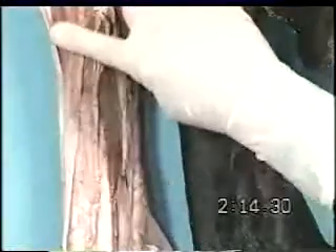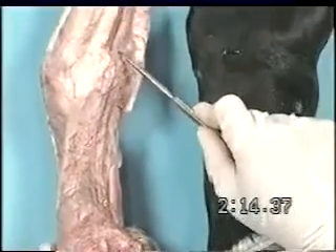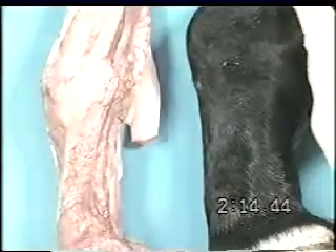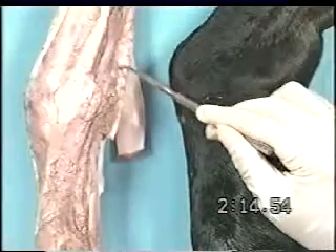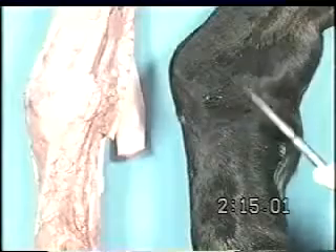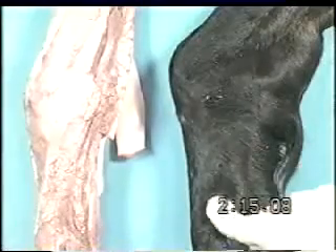The flexor tendons as they would be palpated under the skin, the suspensory ligament, and the common digital and lateral digital extensor tendons. The palmar digital nerve runs over the fetlock, and the extensor branch from the suspensory ligament, and the superficial digital flexor tendons. These structures can be palpated on a live horse.